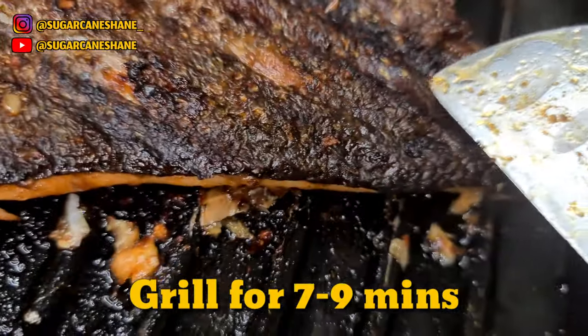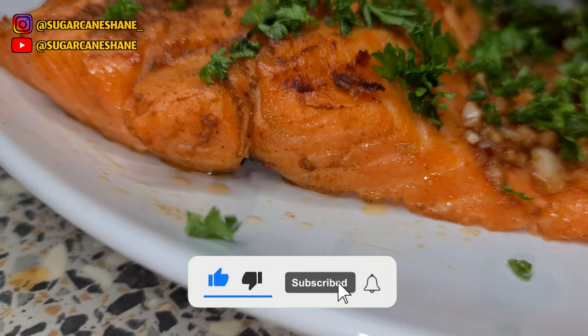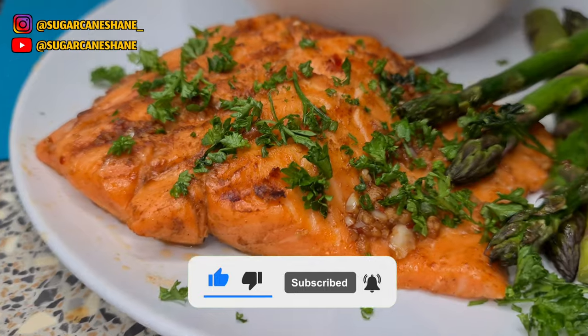That contrast of texture — that's what I'm on. I'll grill mine for about nine minutes. Anyway, please like, follow, and subscribe.